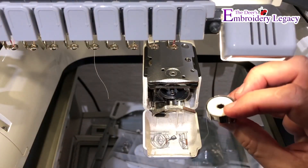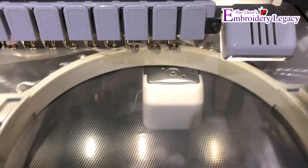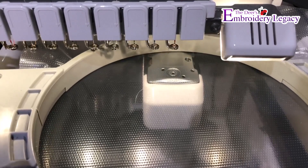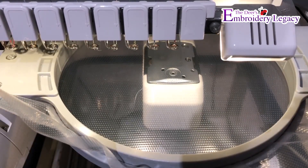I'm going to make sure that I have a white bobbin — I want to use a white bobbin for the mylar. I'm going to put my hoop onto the sash frame, make sure that it is in place and secure, and then I'm going to start the machine.